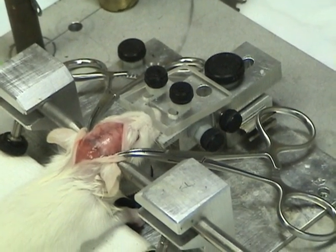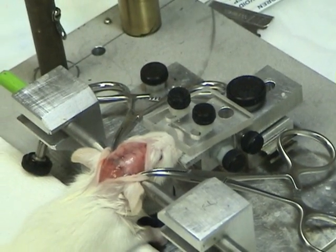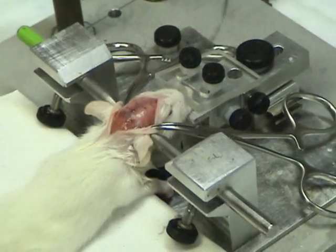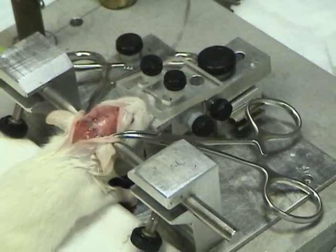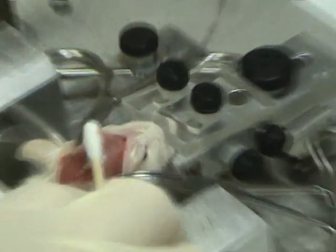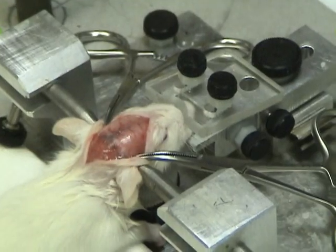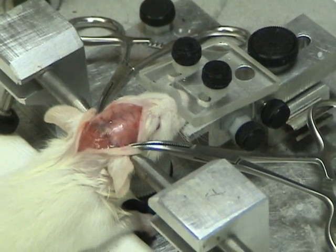Any problem with infection? No. You have to change the cage every day for the first week because dirty things can cause infection. A clean cage is important. During the first week, change the cage every day, and then it heals up. Minimum recovery time is one week.